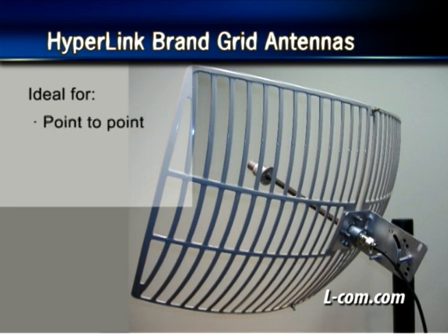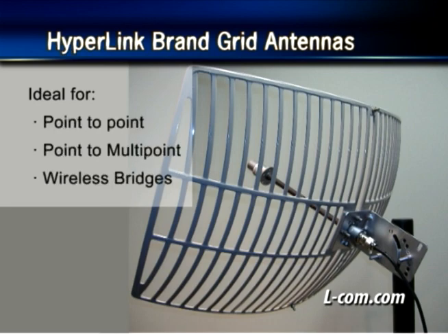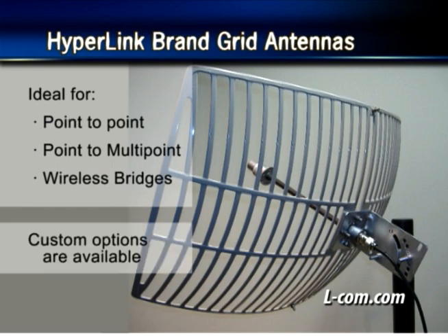These antennas are ideal for point-to-point systems, point-to-multipoint, and wireless bridges. L-com can custom manufacture antennas to allow for different connector types, so be sure to speak with an account representative for more information.